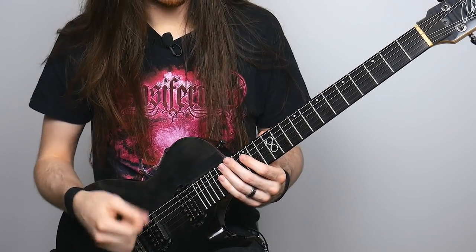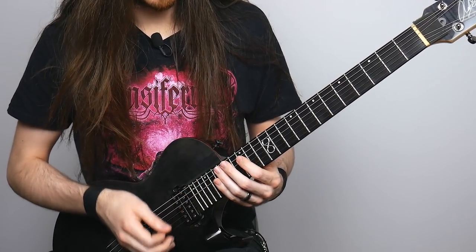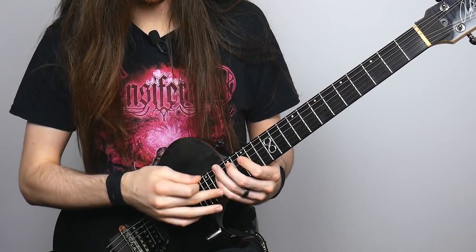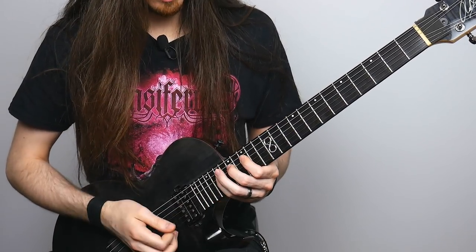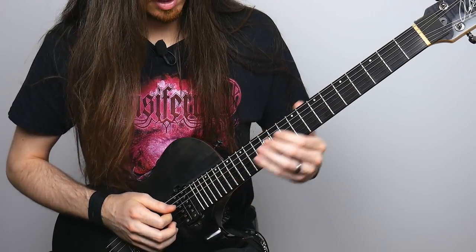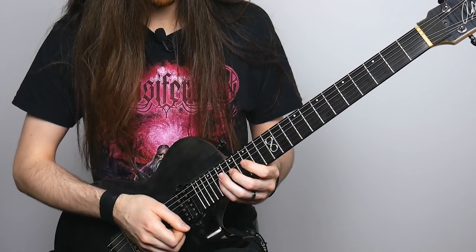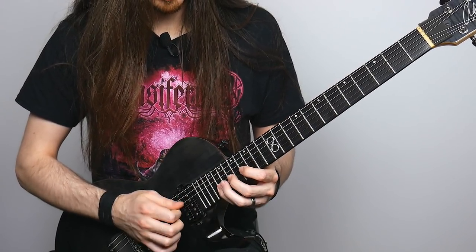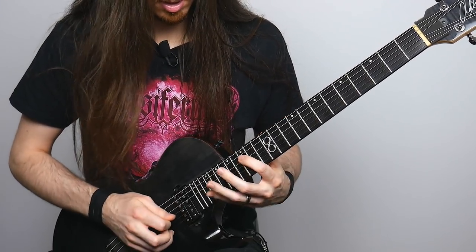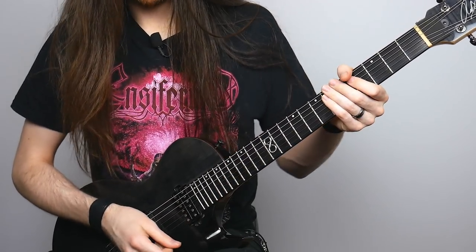The next part seems like an alternate picking part, but it actually has a little bit of legato in there as well. First, slide up with your first finger onto the 15th fret of the D string and hammer on to 17 and 19 for the first three notes. Then pick the same notes on the string above it: 15, 17, 19. Once I start alternate picking, it continues onto the next string: 16, 18, 20. Then on the high E string: 17, 18, 20. Don't forget to give it some vibrato at the end.